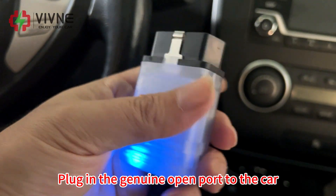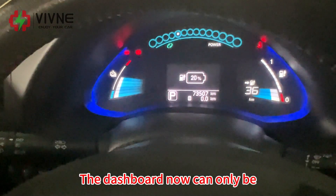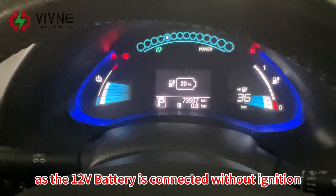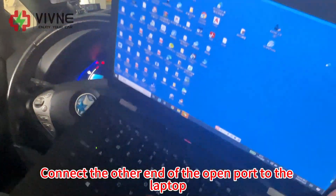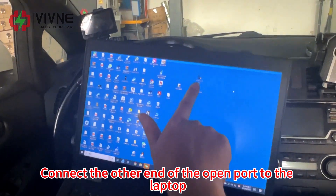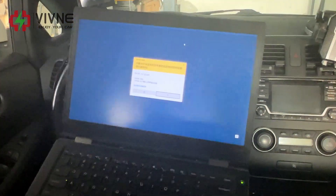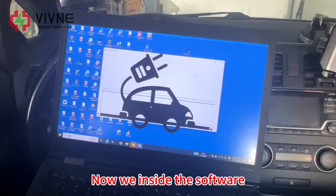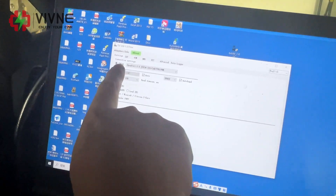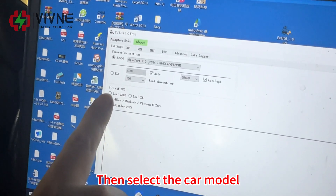Plug in the genuine OpenPort to the car. The dashboard can only be on as the 12-volt battery is connected without ignition. Connect the other end of the OpenPort to the laptop. Use this EV Util software — double click this software.